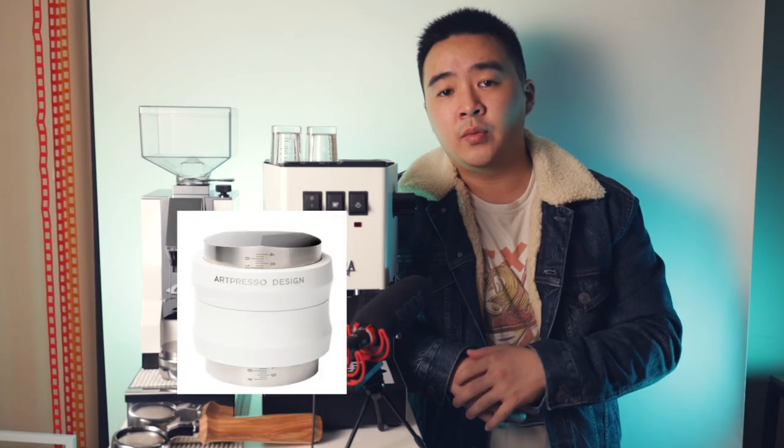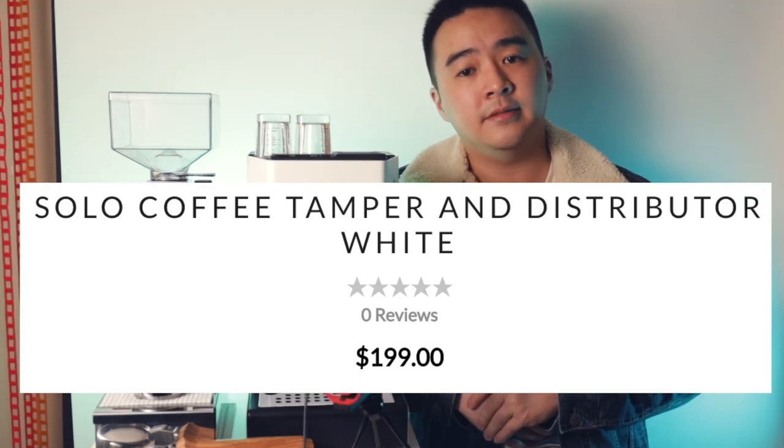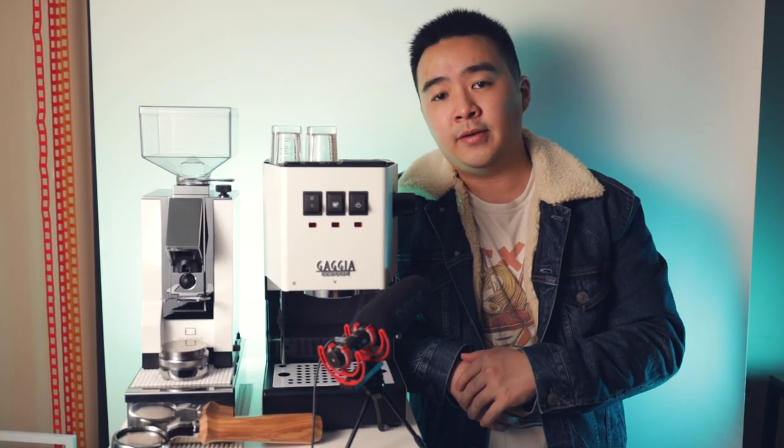Originally I wanted to get an all-white tamper and distributor I found online, but I ended up picking up this silver one instead for about $40.